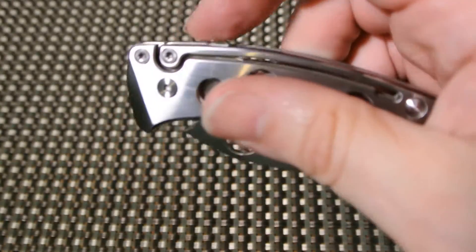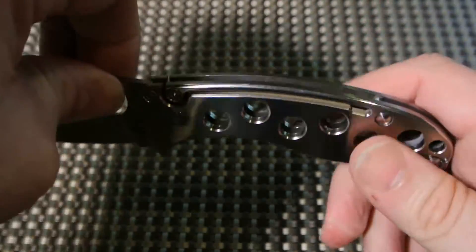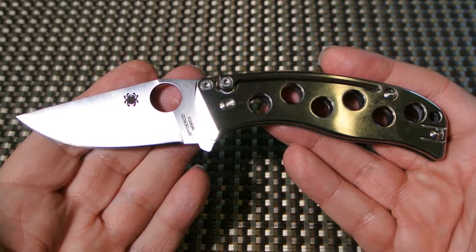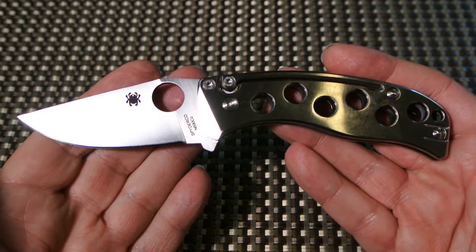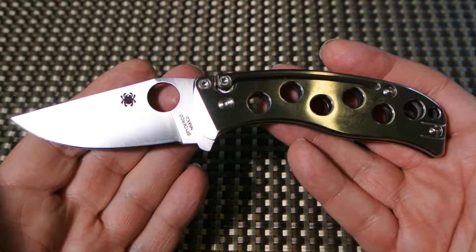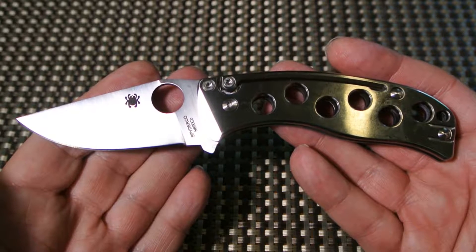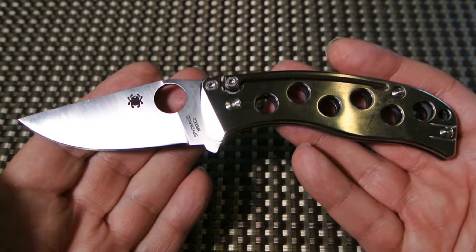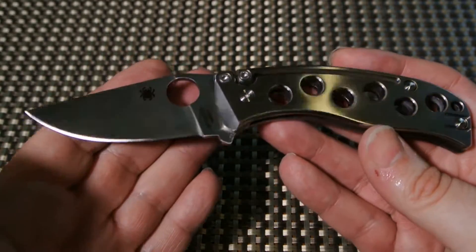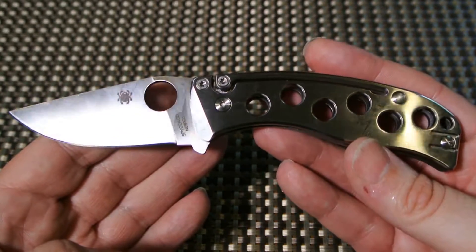$250 for a slip joint knife — that alone is probably going to shy a lot of people away. It breaks my $200 rule. In all the years of collecting, I refuse to go over $200. You might say 'come on Joe, it's only $50 more' or maybe get it for $245 or $240 — but still, $250 for a slip joint just doesn't seem right.